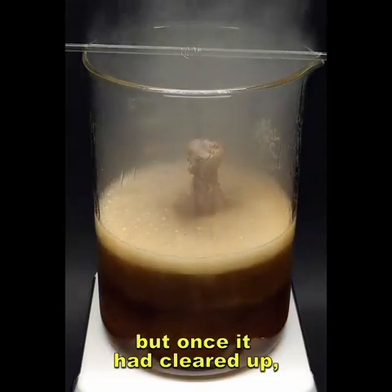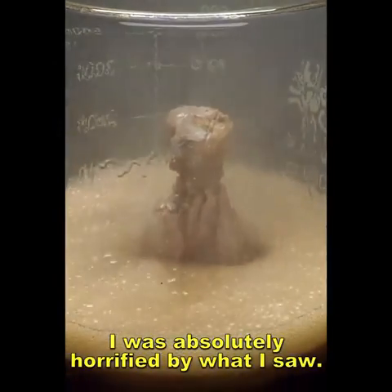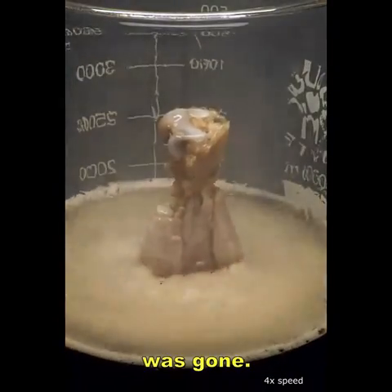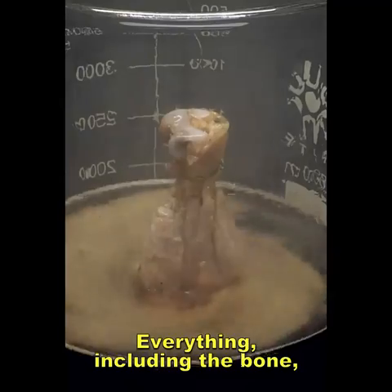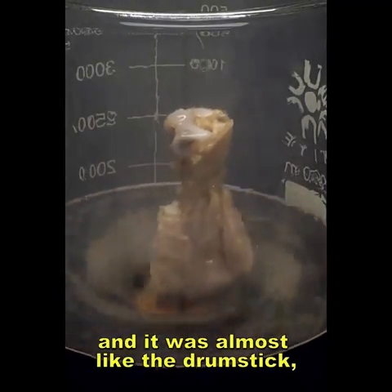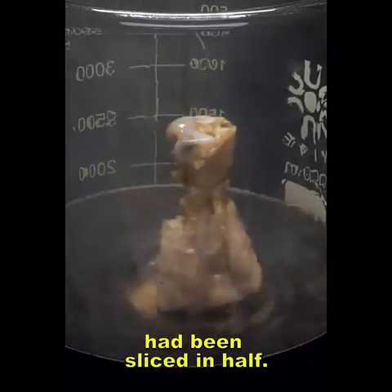But once it had cleared up, I was absolutely horrified by what I saw. The entire part that was in the acid was gone — everything, including the bone, had apparently been removed. It was almost like the drumstick had been sliced in half.